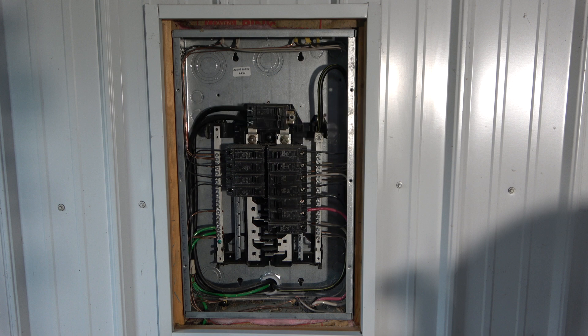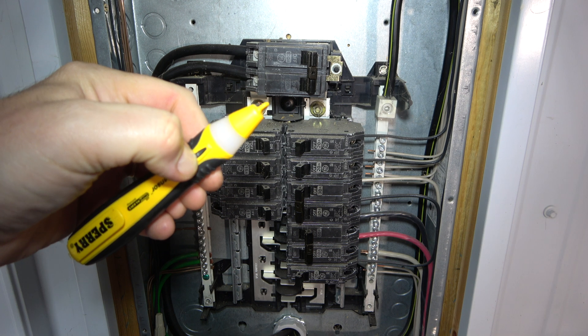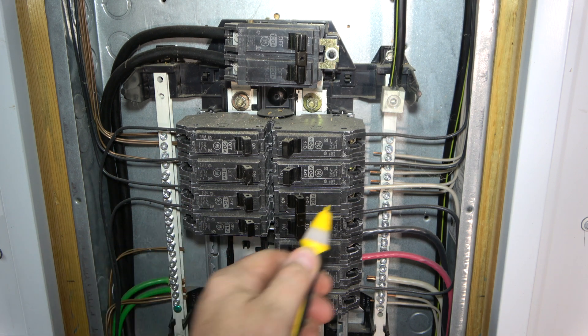Wires should always be tested first. For educational purposes, I have the main switch on in order to show how it functions. Use a voltage tester to check for hot wires. As seen here, because the main switch is on, all the wires are hot.